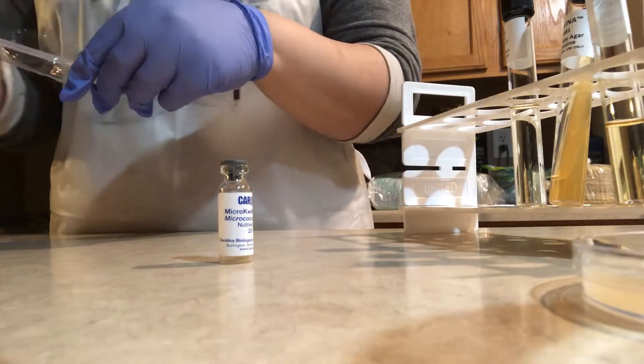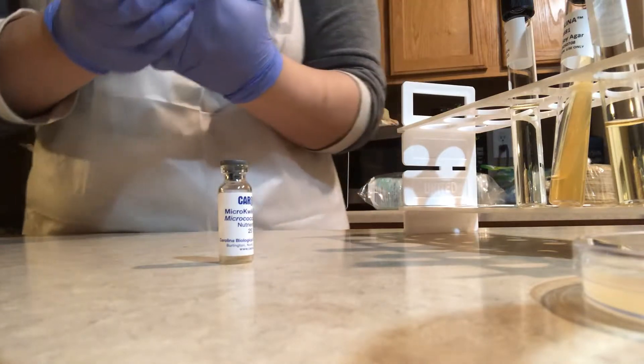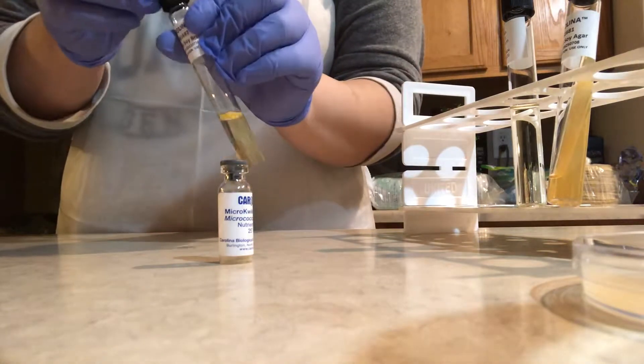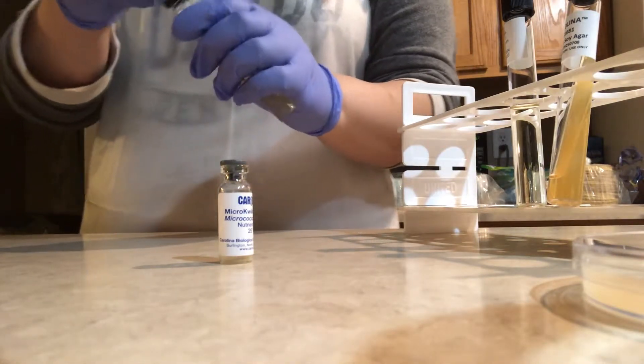I already removed the metal band surrounding the vial, and I'm removing the sterile plastic pipette from the wrapping, and I'm grabbing the tryptone soy broth to rehydrate the lyophilized culture.